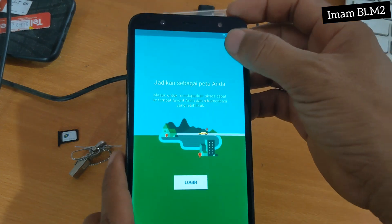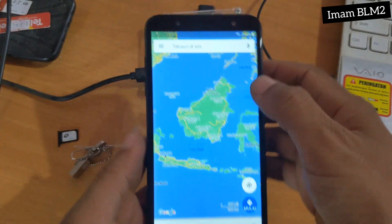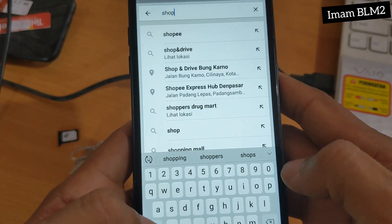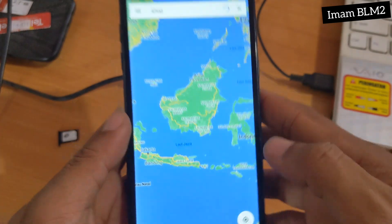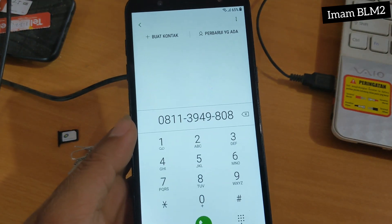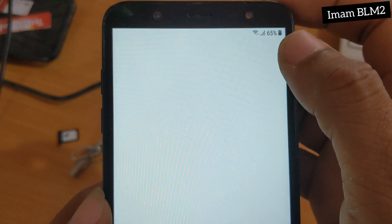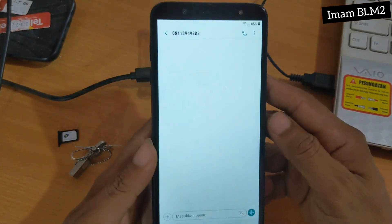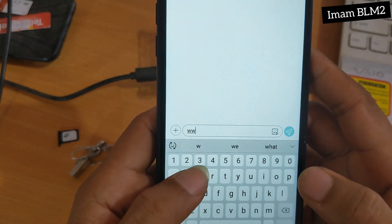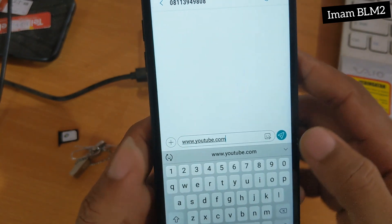Setelah muncul seperti ini, kita pilih yang paling atas kanan, kita pilih Lewati. Dan disini pilih kembali. Untuk pencarian, kita ketik 'shop' dan kita pilih cari. Akan muncul seperti ini — kita pilih tanda panggilan disini dan akan keluar nomor. Dan selanjutnya kita pilih titik tiga paling atas dan kita kirim pesan.